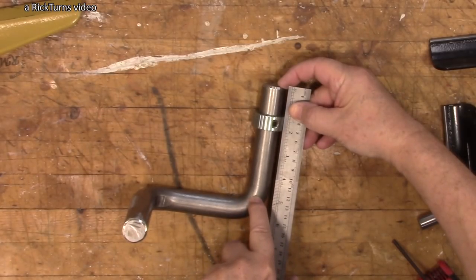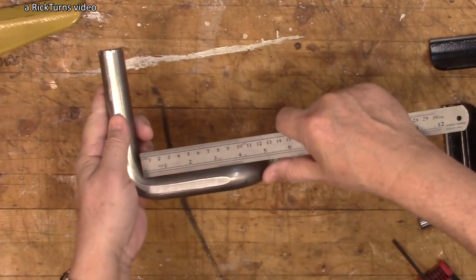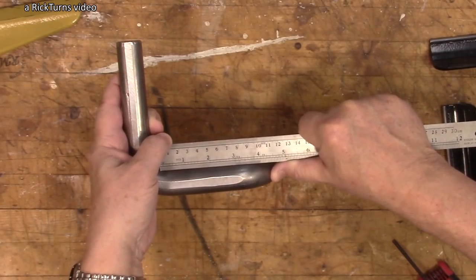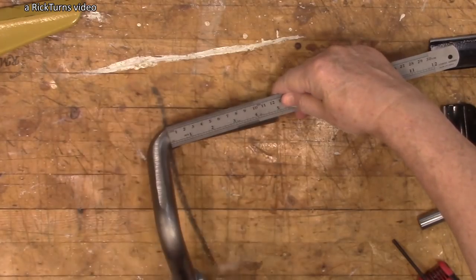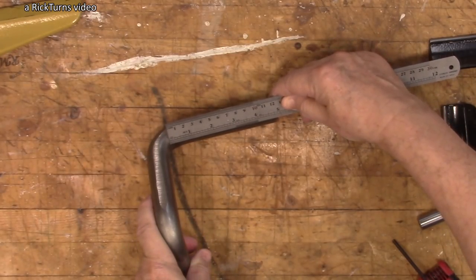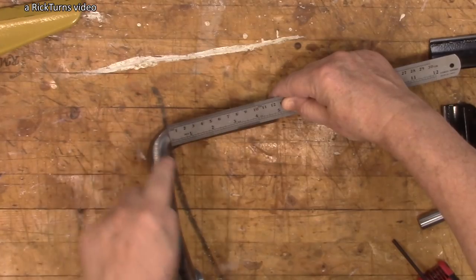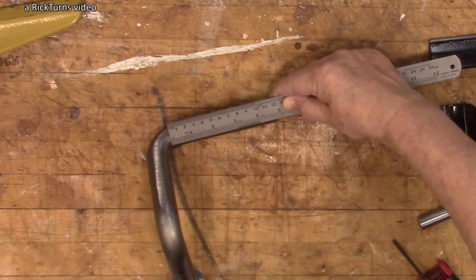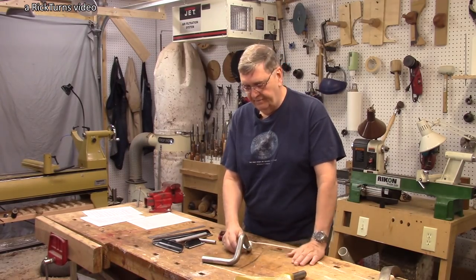Let's look at the dimensions. From the bottom up to the first bend is about 5 inches, or roughly 125 millimeters. This extension here is about 4 inches, or just over 100 millimeters. And then this part here — the usable resting surface — is about 4⅞ inches, roughly 120 millimeters, not including the bend itself.